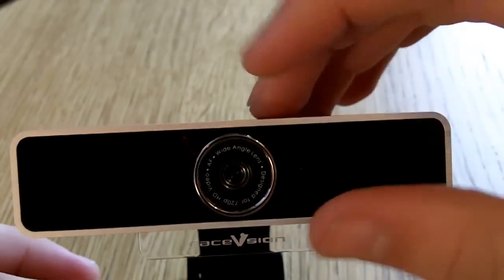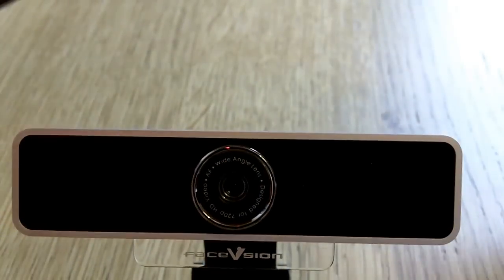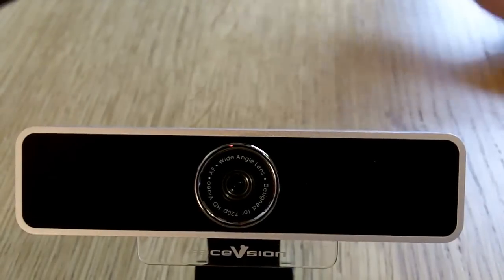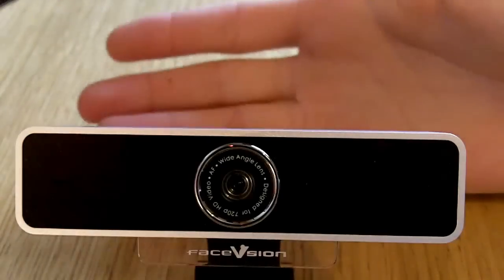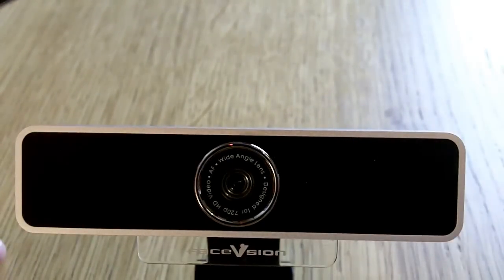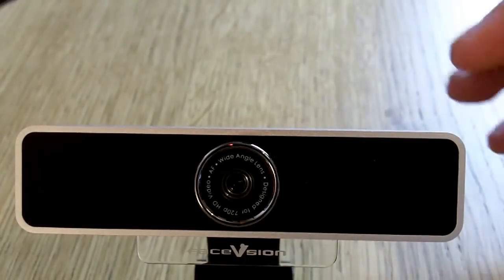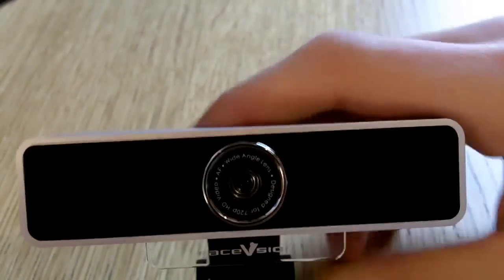Which moves us onto the video. This has got a 78-degree wide angle lens, so you're going to get more people in the shot. The video quality itself is really good — fantastic. It's got really good colouration, depth of field, and it's actually got a really sharp image. Good colour reproduction, sharp image — it's what you want from a webcam really.